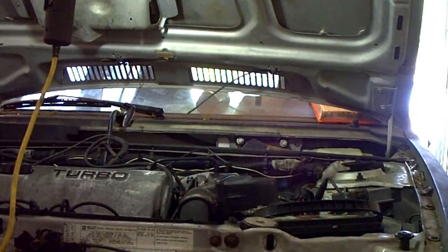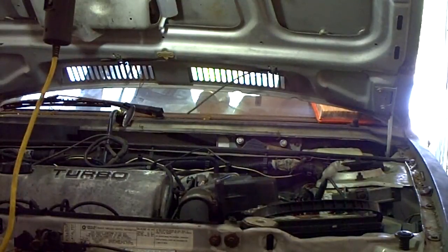After jumping the ASD relay and getting the fuel pump to work, we got fuel pressure and put the balance resistor and the condenser back on the MSD Blaster 3 coil. Now it's getting a little bit of spark, but it's still not enough to get the power to fire over, so let's try it right now.